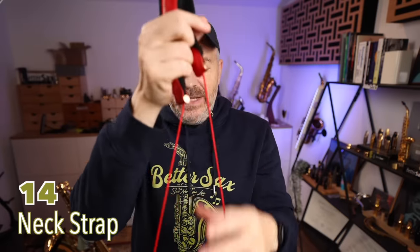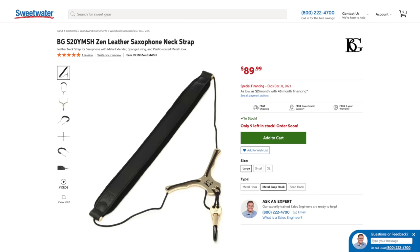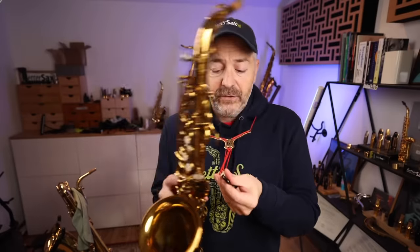If you want a more aesthetically pleasing neck strap, this is the BG Zen strap. It does a very good job of keeping the cords of your neck strap away from your neck area where all the blood is flowing. I use a strap like this on alto all the time because the instrument is not quite as heavy, and it looks cool.